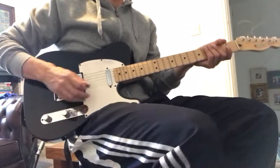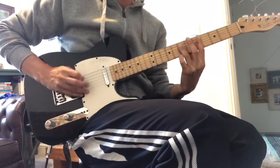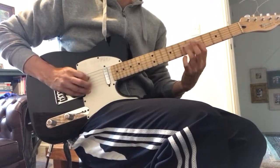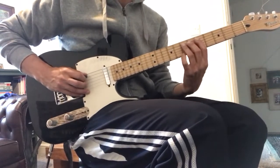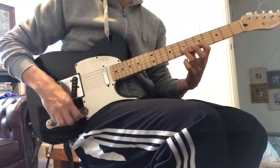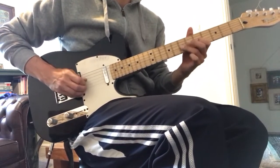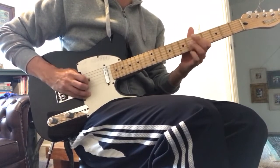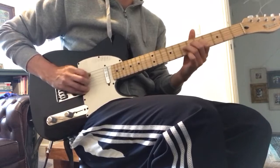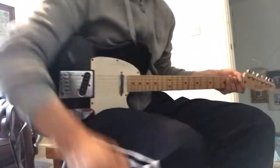Let's try it with some effects here — some vibrato. A delightful Tele twang. A little bit of delay here.